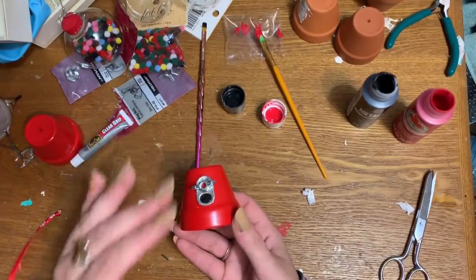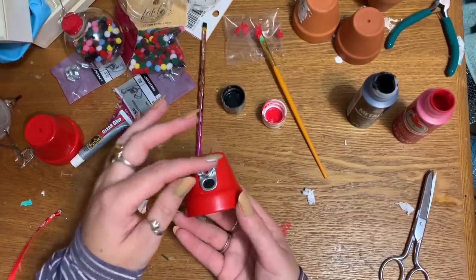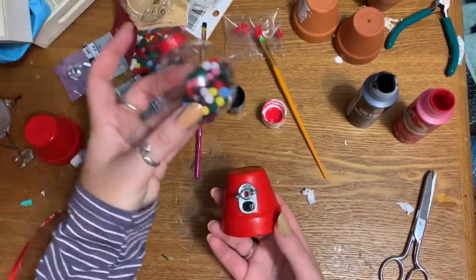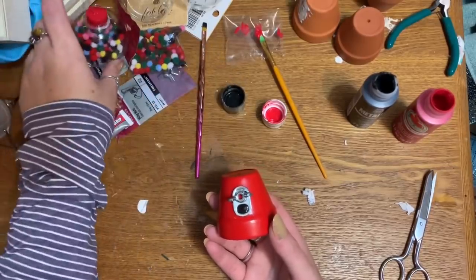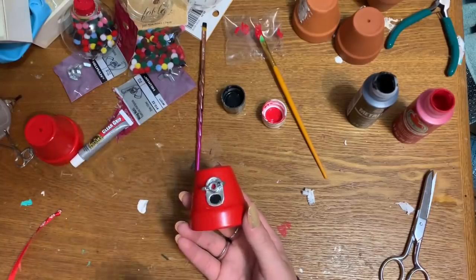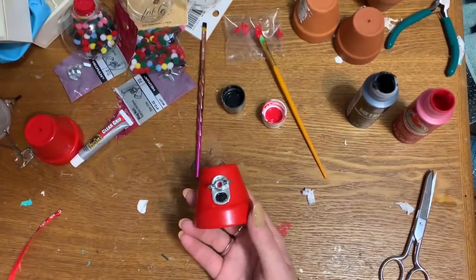I'm going to hold it like this until the glue completely sets up so the weight doesn't pull it off. Then we're going to glue this to the top of the ornament and we'll pretty much be done. Let me sit here another minute to make sure the glue is set up.